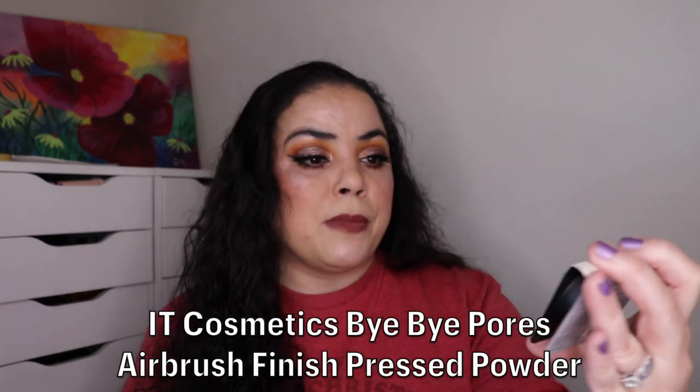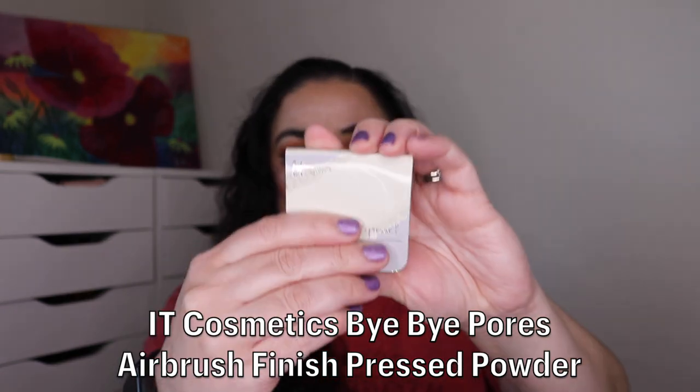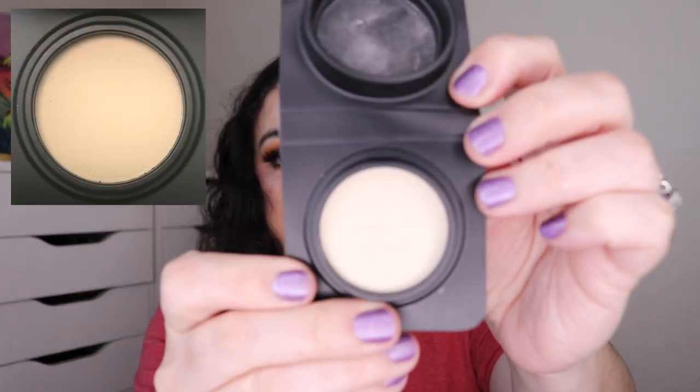For the Seven of Spades — a matte product — I found another product in my collection that was a duplicate. This is the It Cosmetics Bye Bye Pores Pressed Powder. It is brand new, never used. It has 2.4 grams or 0.08 ounces, and my goal for this is to try to finish it up. I always go by grams rather than ounces because keeping track of hundredths of an ounce is harder — grams are so much easier.